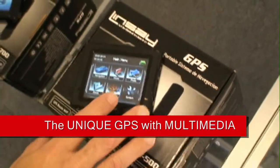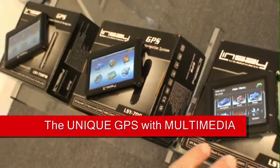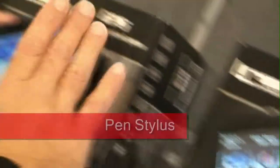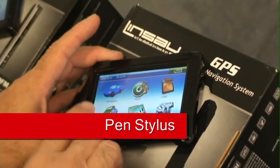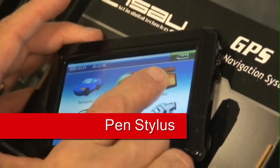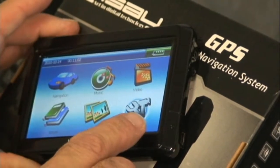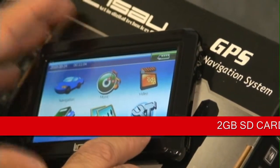The wonderful thing about all three of them is they all have a desktop operating system. When you power on, it goes to this screen. From there you choose if you want to go to navigation, music, video, ebook, photo player, or make adjustments to the language or system brightness.